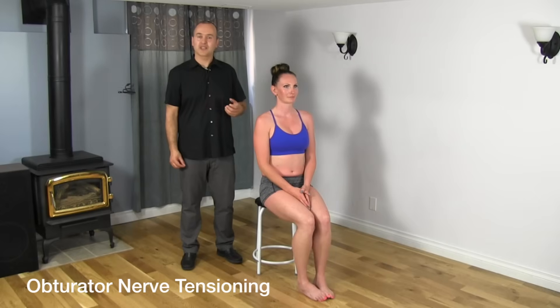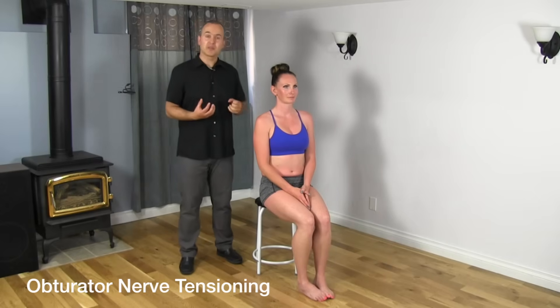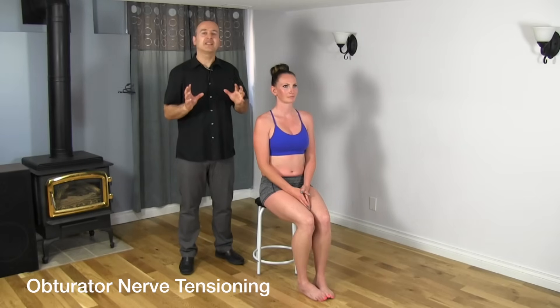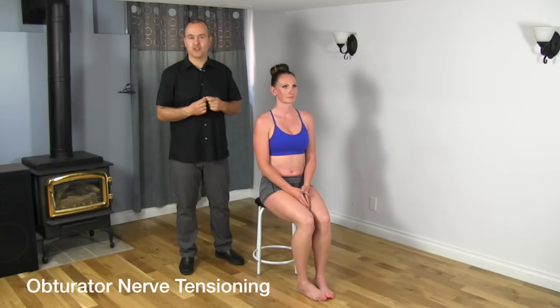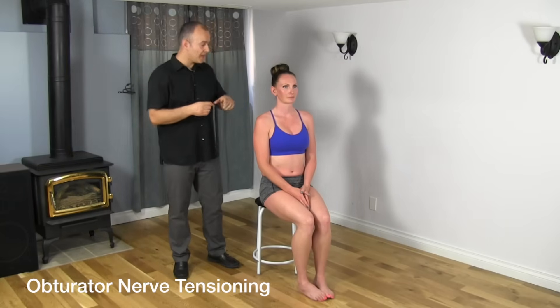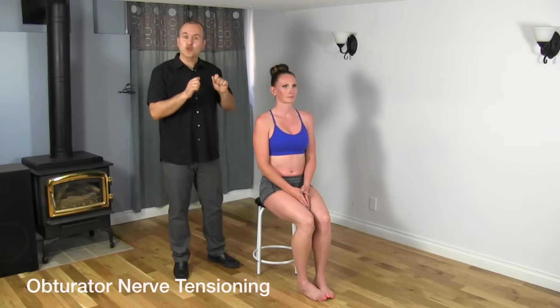Let's say you've been performing this exercise for two to three weeks and your symptoms are decreasing, but haven't been completely eliminated. Then you'd want to do a nerve tensioning exercise. The difference here is that this time we're going to stretch the nerve in two different directions, rather than the gliding exercise where we were stretching the nerve in one direction.